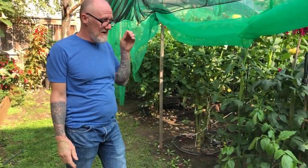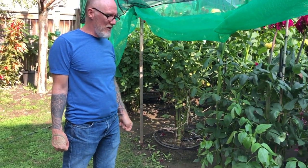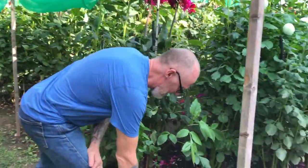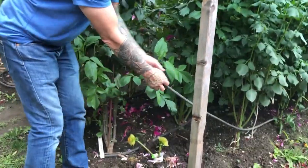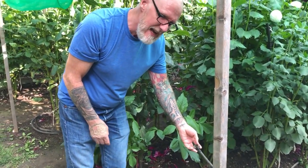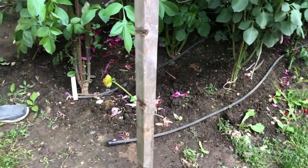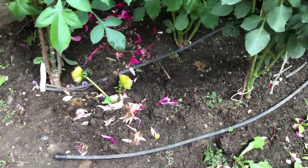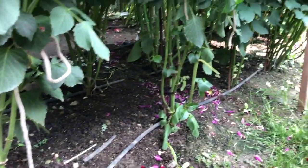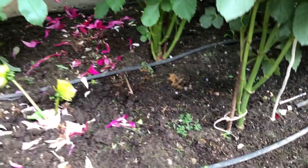We all know how dahlias love water, but one thing I don't like doing is carrying water in cans to the plants. So what I use is a drip system — I just attach my hose in here, and if it's dry I'll probably give every row — it's about a 50-foot length of drip hose — I'll probably run it for about half an hour, two or three times a week if it's really hot, and that seems to do the trick.